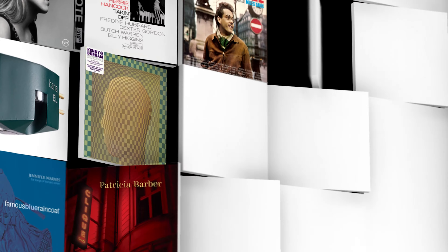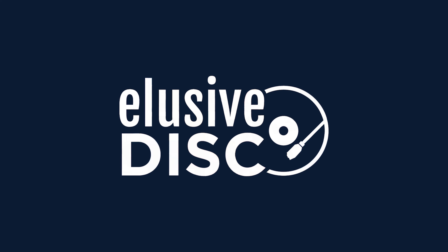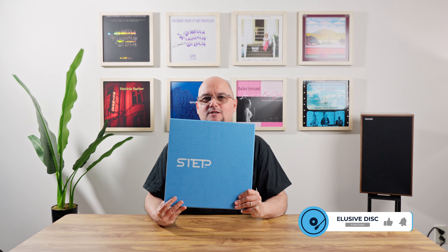Hey everybody, it's Robert Slager, designer at Impex Records and creative director here at Elusive Disc. It's time to get up close and personal with your new favorite companion, Patricia Barber. Impex One Step number five is Patricia Barber's Companion. We had such a ball making this record and we love to show you the package today.